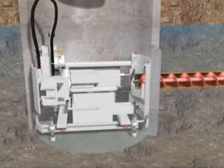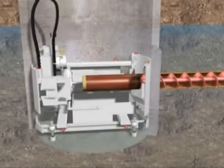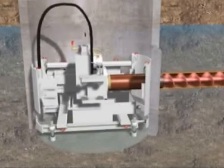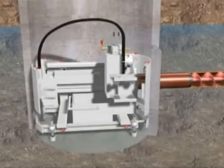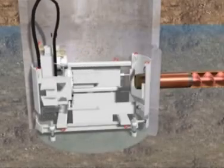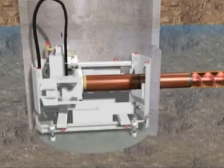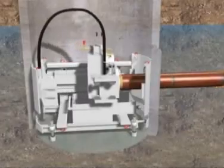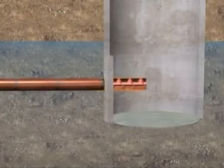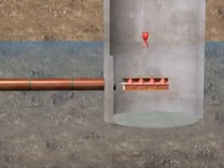If the product pipes to be installed have the same outer diameter as the casings, then the first product pipe is coupled to the casings in the launch shaft and jacked into place in the third step of the operation, like the clay pipes in this example. During this operation, the jacking force only has to overcome the skin friction. As the product pipes are jacked into place, the augers and casing are disconnected and lifted out. When the last casing reaches the reception shaft, the jacking procedure is completed.